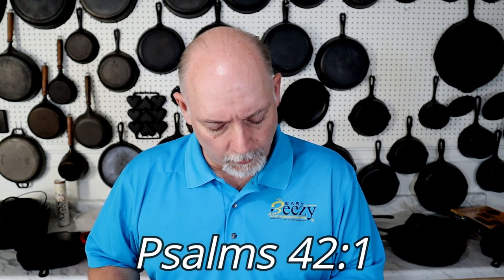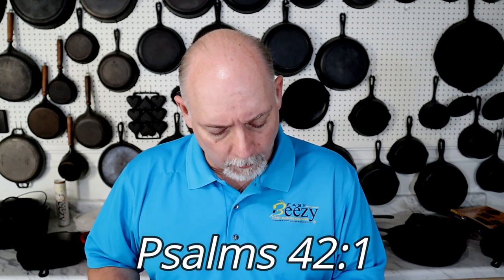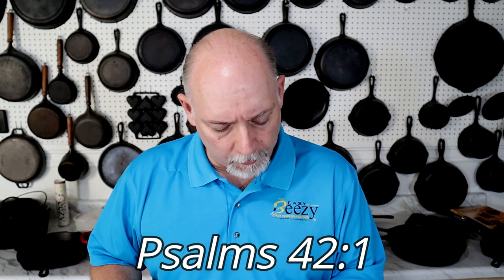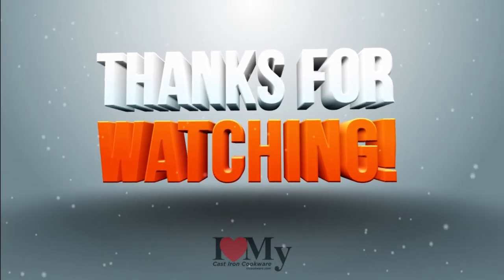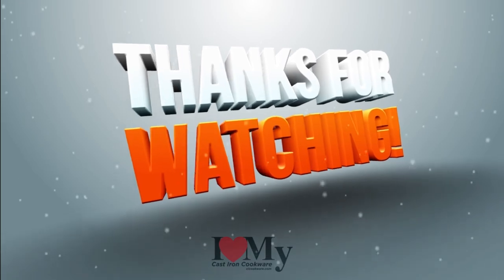Before we go, I'd like to share something with you really quickly. In Psalms chapter 42, verse 1, it says: 'As the heart panteth after the water brooks, so panteth my soul after thee, O Lord.' I just want to say share the word and be a blessing. And I'll see you soon.